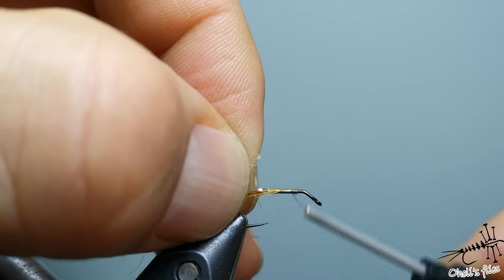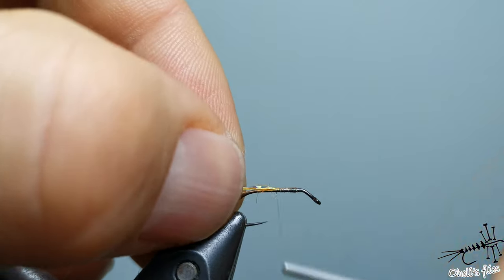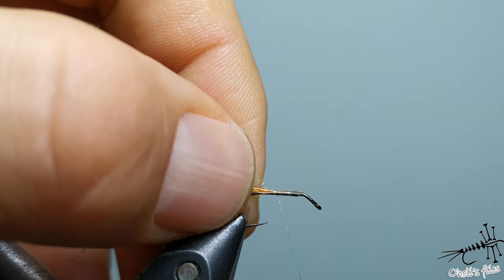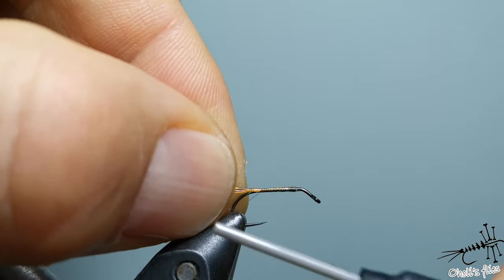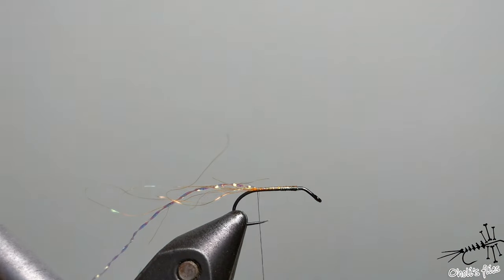I'm using crystal flash in a purplish color and tying all the materials here at the thorax part, because I want to create bulk there. If you tie your materials near the rear end of the hook, you'll create bulk at the back, which you don't want for the body.